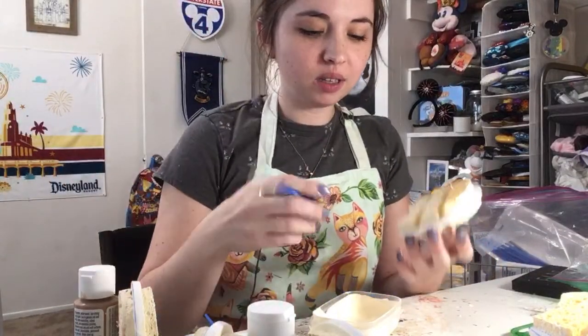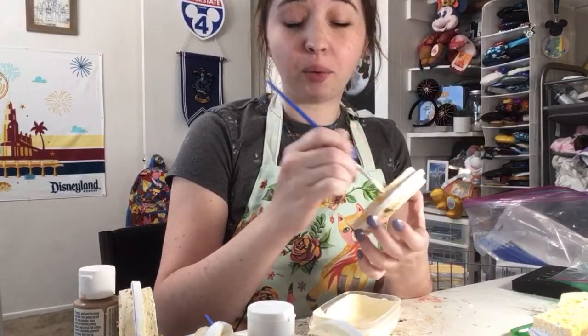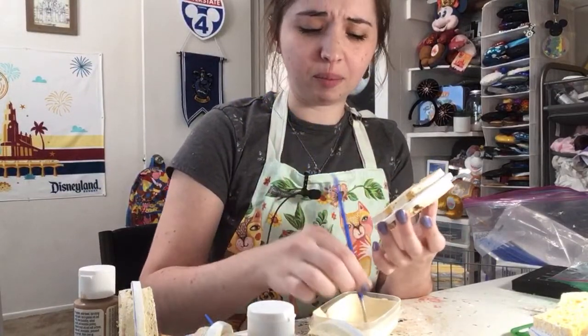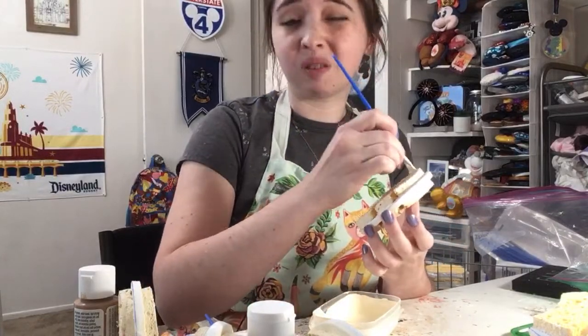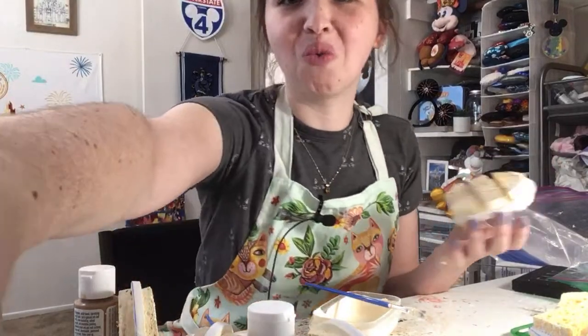I have not tried the Walmart Mickey Premium Bars. I generally also try to stay away from dairy — hence why Dole Whip is good for me because it's dairy-free. It's been a very long time since I've had a Mickey Premium Bar. It's special because it's Mickey-shaped more so than for what it actually is.